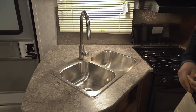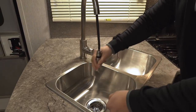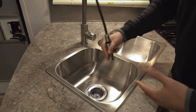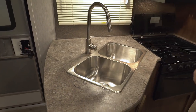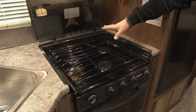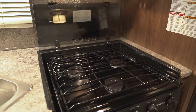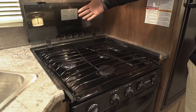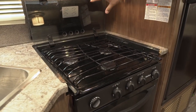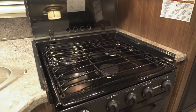Having the pullout faucet is a nice feature — it really makes it easy if you need to use a colander and strain things, fill up a bowl on the side, or just washing and rinsing dishes. Right over to the side is your three-burner cooktop. It is recessed with the glass cover so you're able to utilize that as prep space. When you need to use the burner, just flip it up — and the glass actually doubles as a backsplash, which is nice and easy to clean.